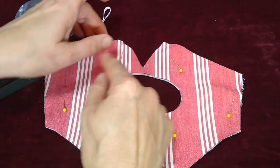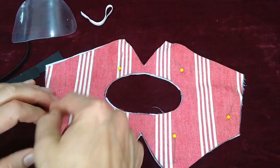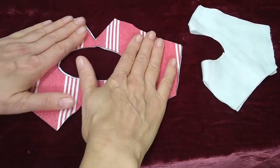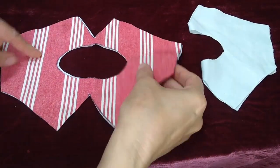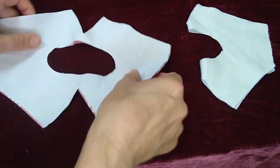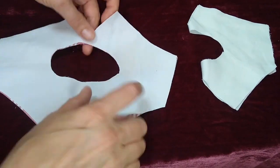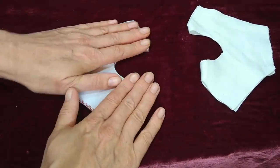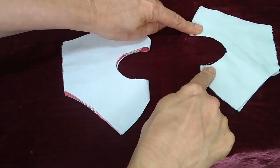I stacked them all together, drew around the pattern, and then cut all three pieces out at once. To prep for sewing, I laid out the canvas and one layer of the backing and fold the mask in half so that the backing side is showing up. Do the same thing for the lining.